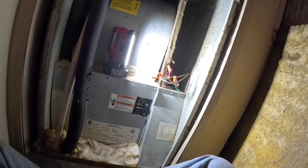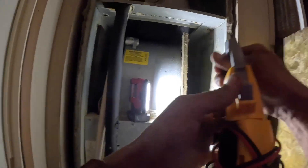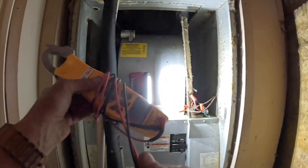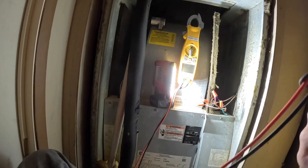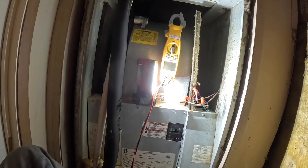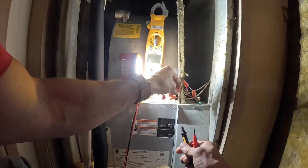Alright guys, we got us a no-heat call. You see this little socket right here where you walk? The AC was running and the water came all up on the floor, and it's coming right here. Yeah, and it's sinking the floor in. The landlord does know about that as well.